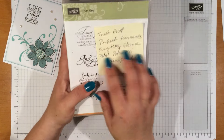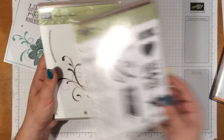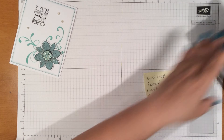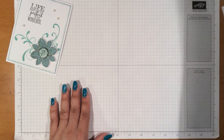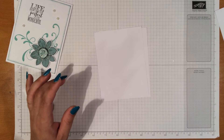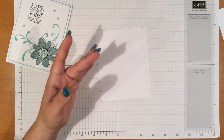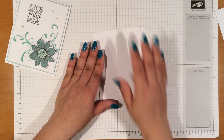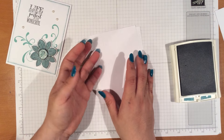The stamp sets we're using today are called Trust God, Perfect Pennance, Everything Eleanor, Petals, and Potpourri. We're also going to be using the Lost Lagoon and the Pool Party ink, as well as the Black Stazon ink. What we're going to do to these is ink up the edges of both of these first.